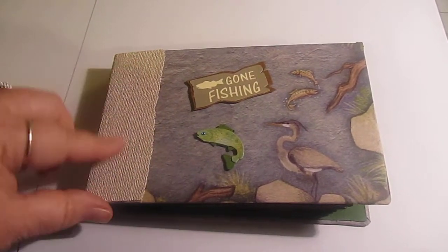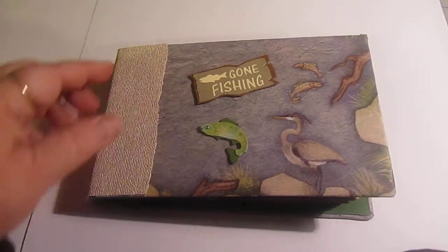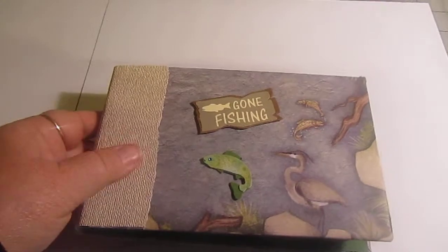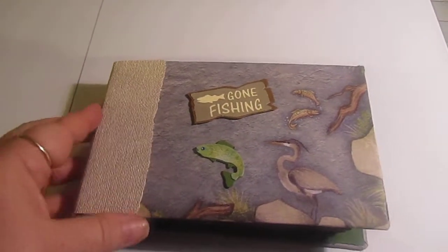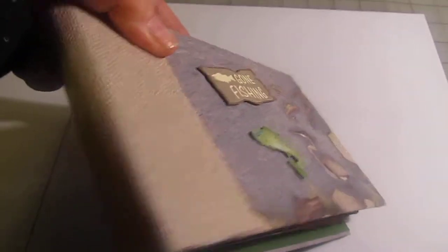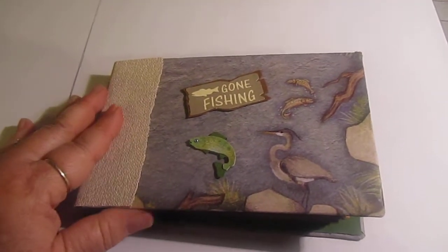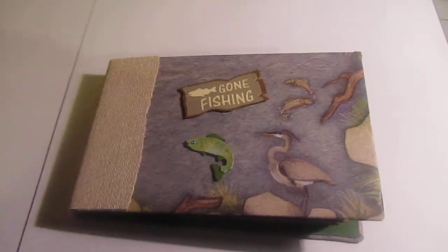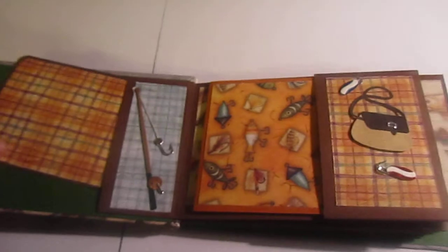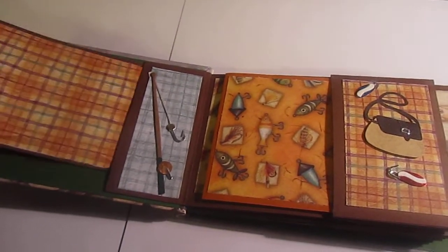I used fabric wallpaper someone gave me — a roll — for the binding. It's very durable, a heavy canvas. I stuck it down there for the binding to hide the edge, because the pages are all glued together for binding. When you open it up, here's the connector, a little pocket, and a little flap.